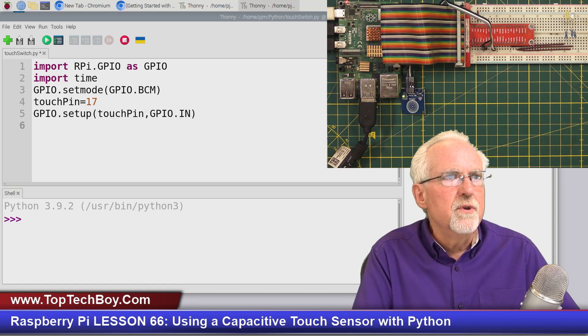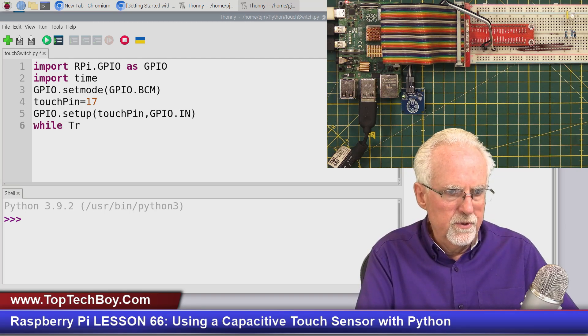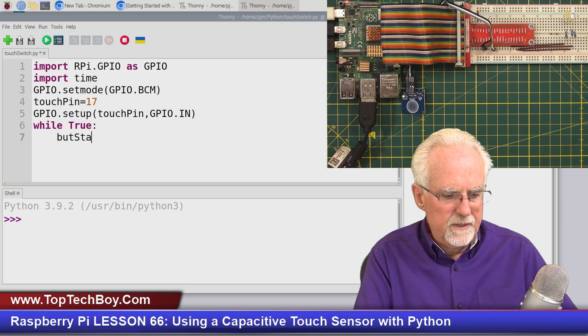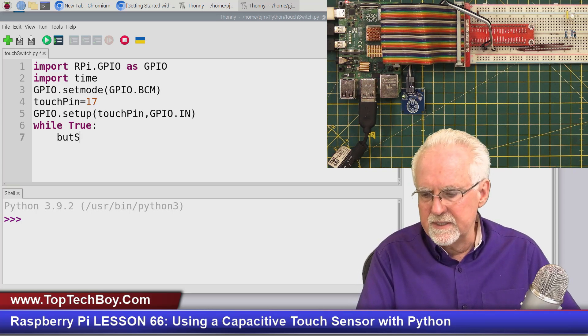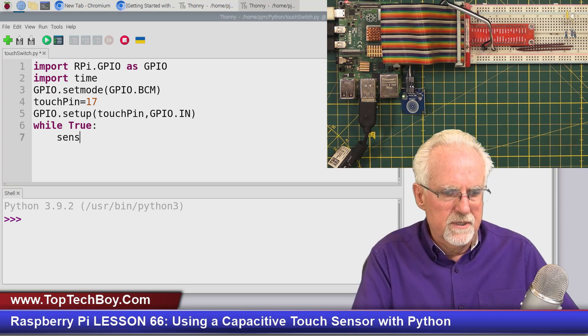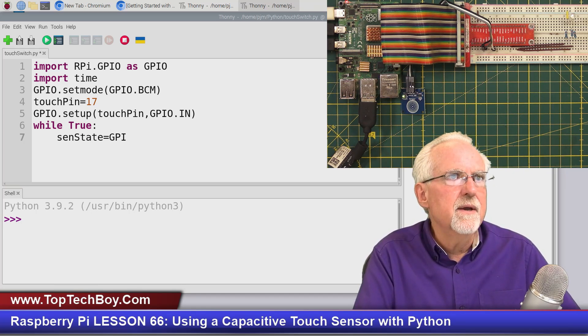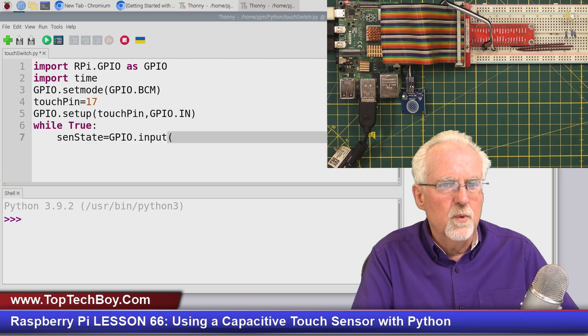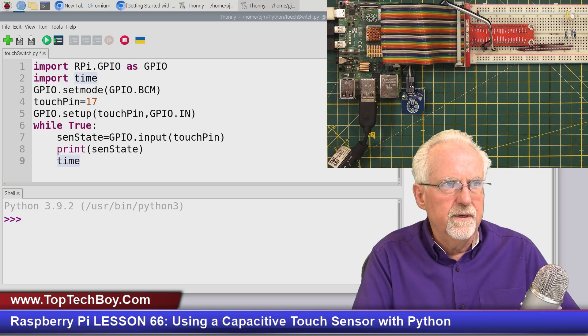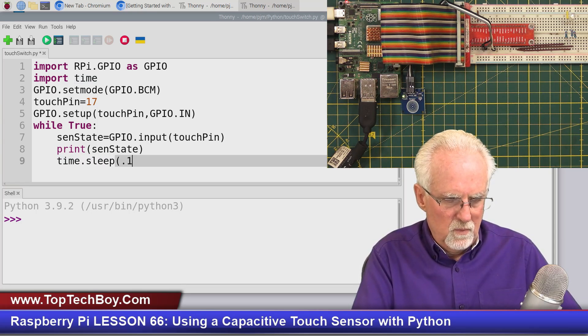Now we create an infinite loop: while True. We're going to read the sensor state — let's call that variable send_state. send_state equals gpio.input(touch_pin) to read from it. Now let's print out that reading: print(send_state). Then let's add a small delay of about 0.1 seconds. So it reads whether I'm touching it, prints that result, and then has a slight delay.